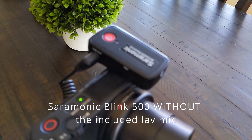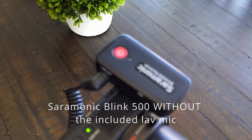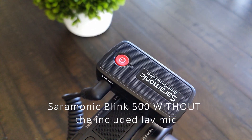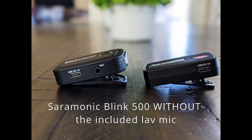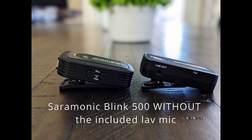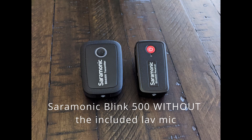This is a test of the Saramonic Blink 500 wireless microphone system. I am NOT using the included lavalier mic. The receiver is connected directly to the Sony ZV-1 camera.